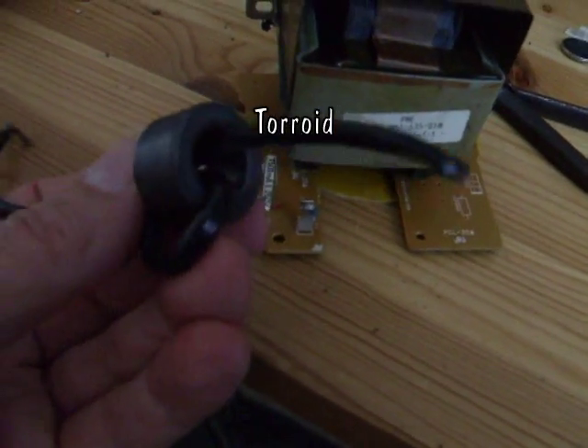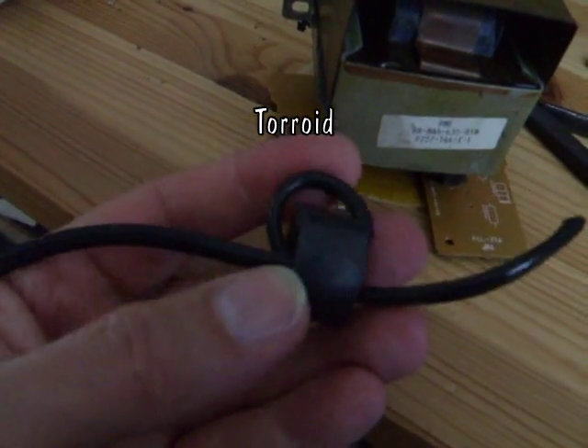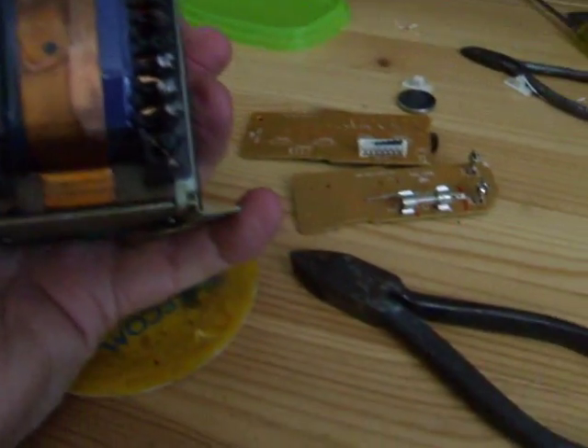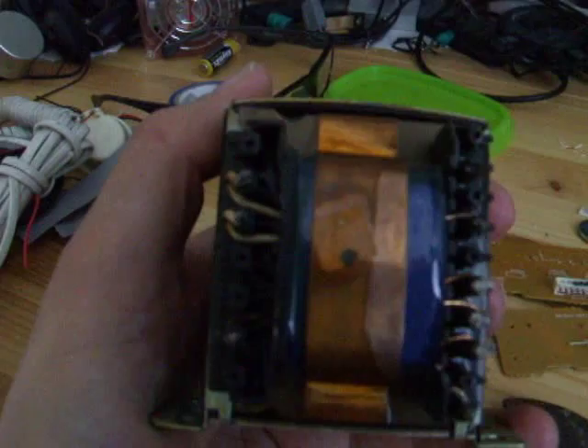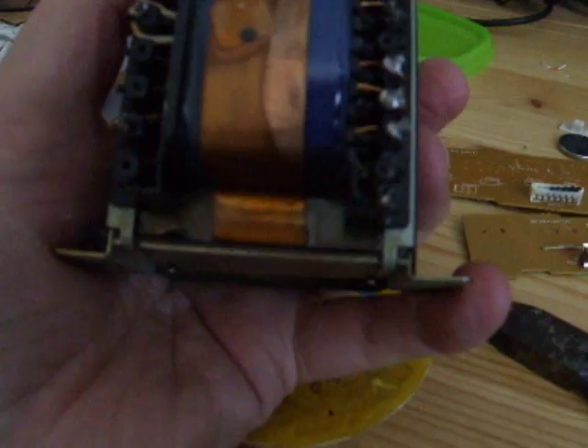Attached to the power lead on this transformer is this ferrite core. That's going to be useful for something else, so definitely not throwing that away. That's clipped away, those bits stuck on the outside. We can see the contacts there, where the coil windings have been soldered on.